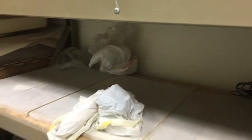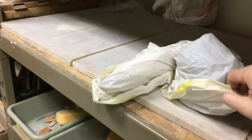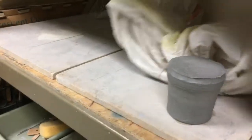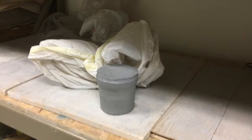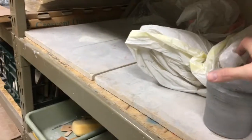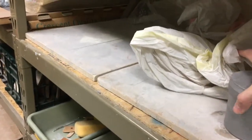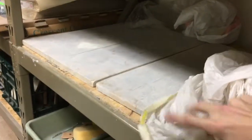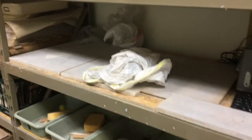Over in this area, this is where we're going to be able to store any artworks that you're working on. I've got a project that was thrown yesterday — it's at a stage where I could do some trimming on it. It's good to have your projects over here to dry out a little bit, but still keep them covered so the clay is still at a good state for carving into. Leather hard is really good for trimming.